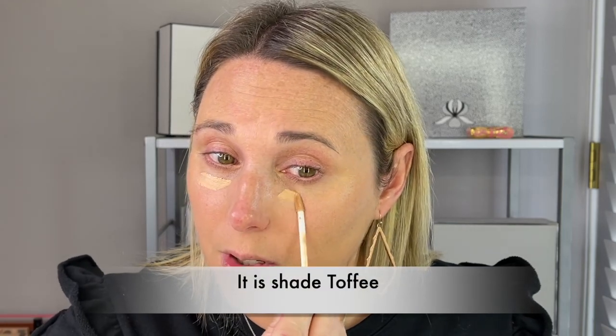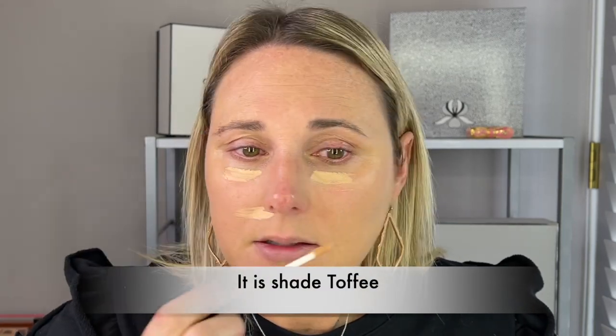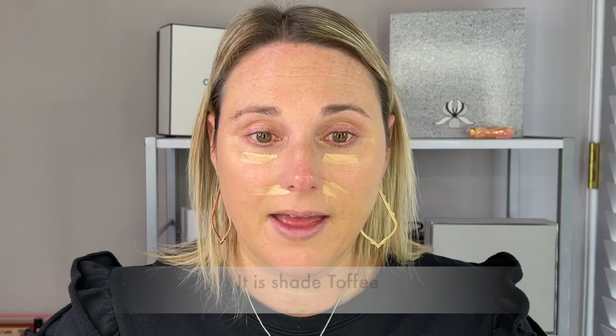This is the NARS Radiant Creamy Concealer and I have shade Taupe. I'm just going to apply that.